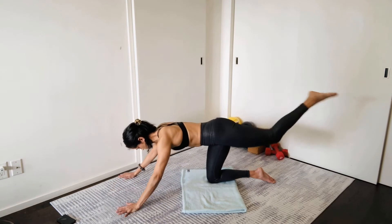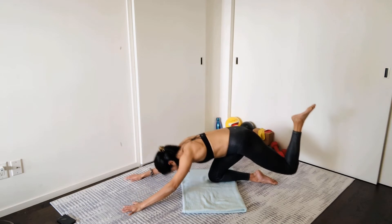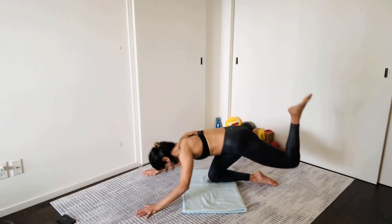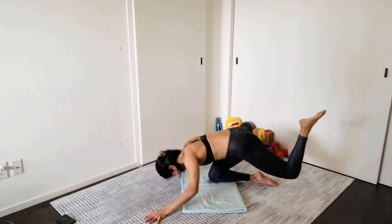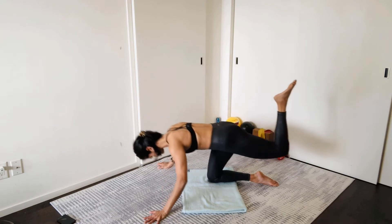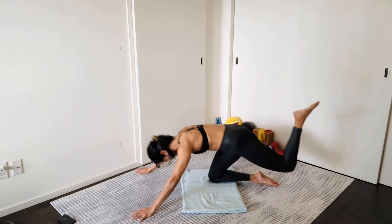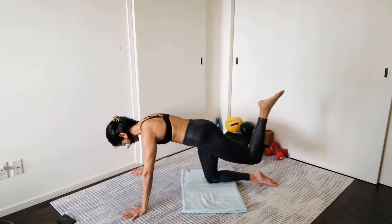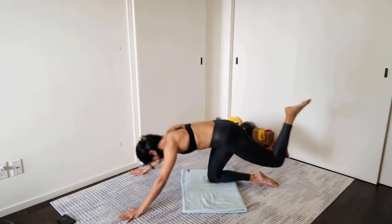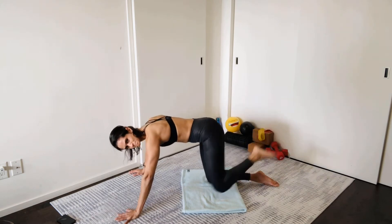Then come to facing the floor for a single-leg version of that kneeling squat. The back knee is hovering — not touching down — so that glute and hamstring is working. Push into that right glute to come back to tabletop position. We're here for 12. The hands are just there to support you so you're not swaying side to side; they're not really pushing or pulling.